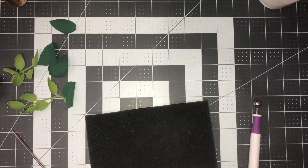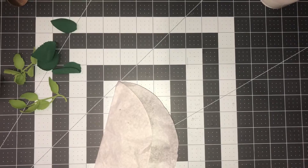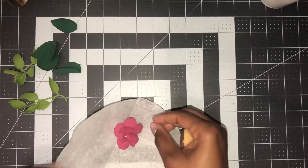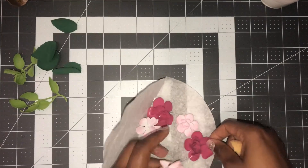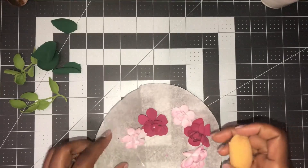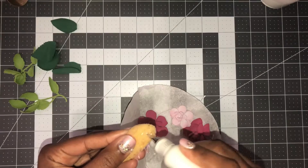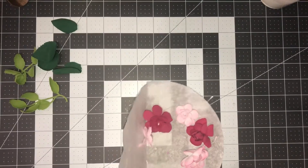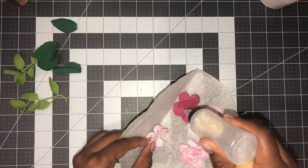Now we're going to go back to the birdhouse. I still see some wet spots so I'll give it about another five minutes. While it finishes drying, I'm going to add some glitter to my flowers. I'll line them up on a coffee filter, take a little piece of sponge, put some glue on it, let it soak in, and then dab it over the flowers.